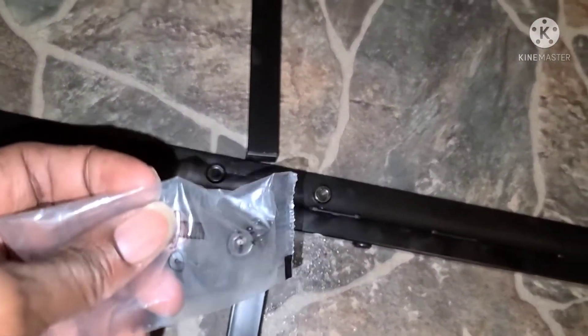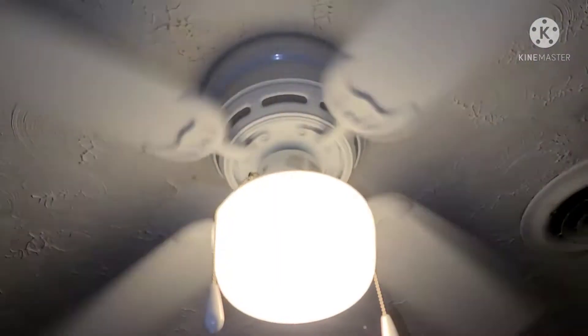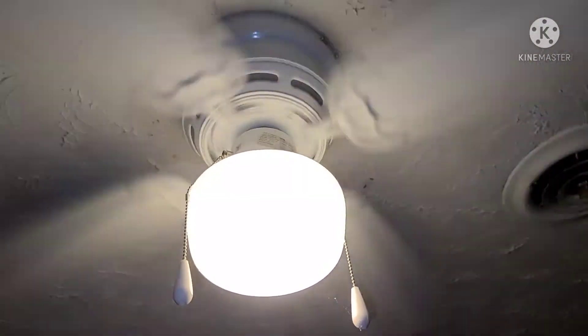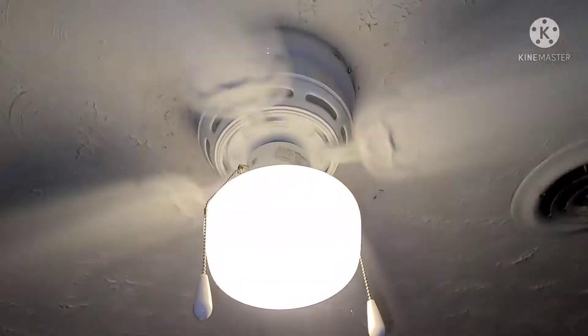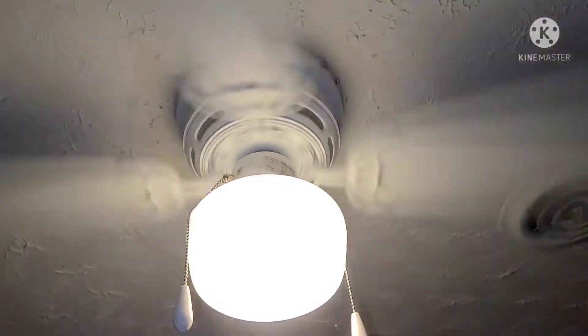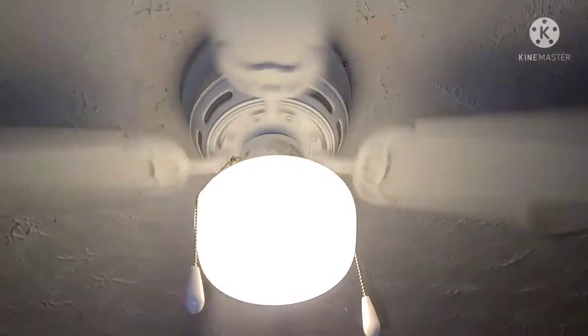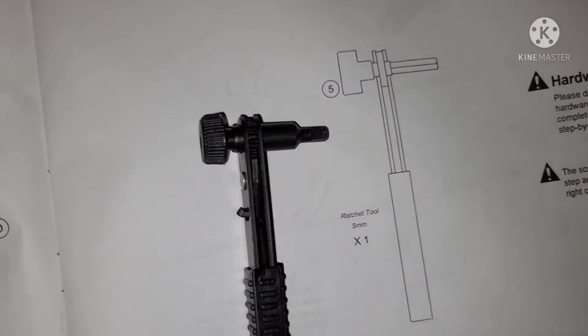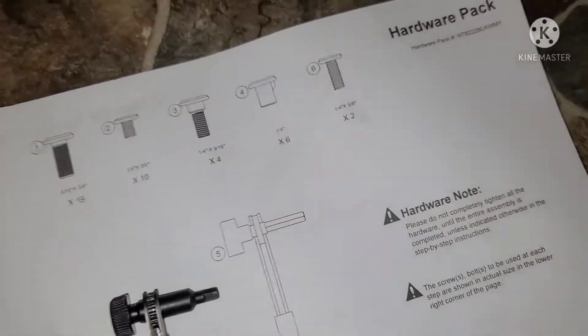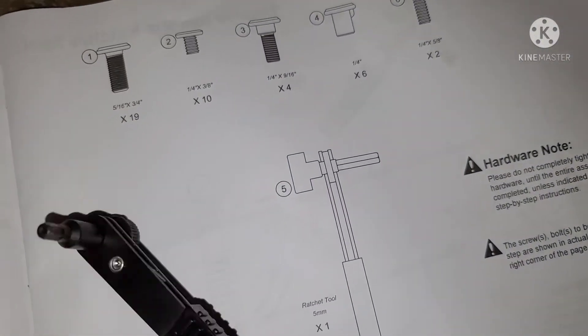So there was 10 screws total. By the way, if y'all hear something sounding a little rickety, it's the ceiling fan in my son's room — I gotta get that checked. That's the sound you're hearing. Now, with this tool — it's a little ratchet — go ahead and hook it up. It's a little ratchet ratchet, the ratchet.